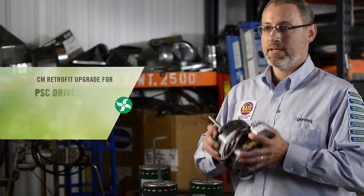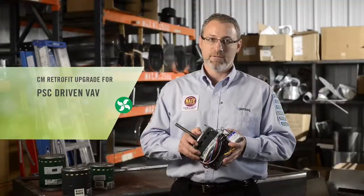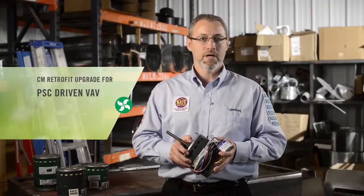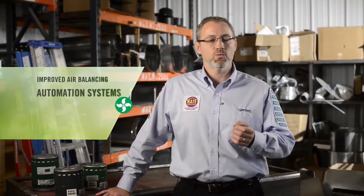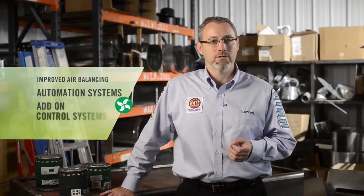Evergreen CM also makes a great energy savings retrofit upgrade for PSC driven and VAV — that's variable air volume — systems, air handlers, and package systems that do not require on-off delays. With the versatility of 18 volt DC speed taps, PWM, and 0 to 10 volt DC inputs, it is well suited for building automation systems or add-on control systems for improved air balancing.